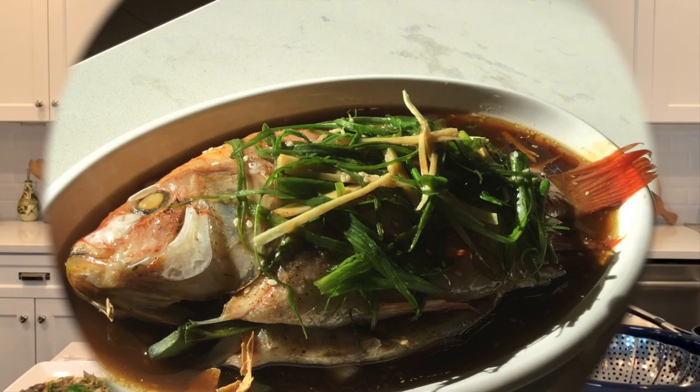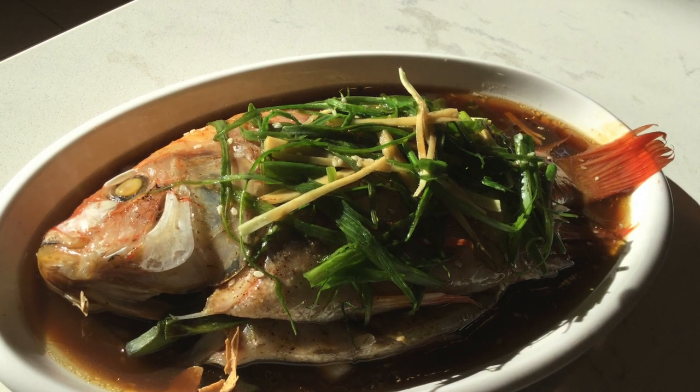It looks so good, I can't wait to try this. I would use a chopstick, but I'm not an expert at it, even though I'm Asian, so don't judge — I'm going to use my fork. Okay, we'll talk about this later. All right, ready? I dropped it right on my shirt.